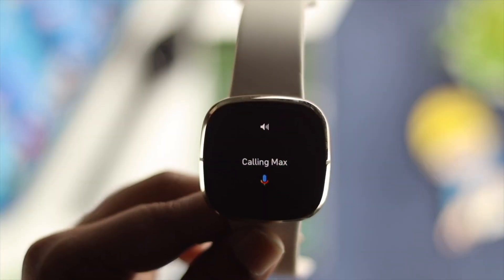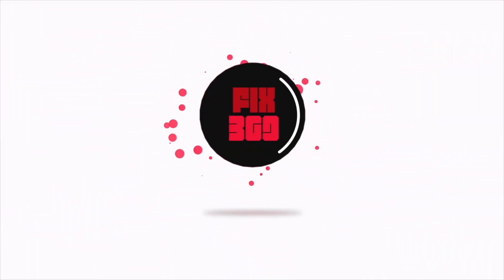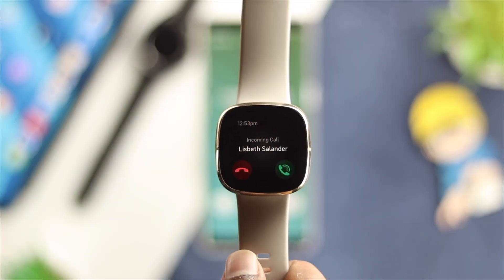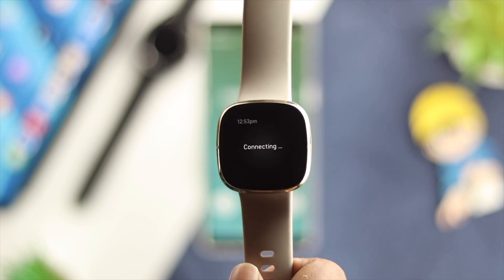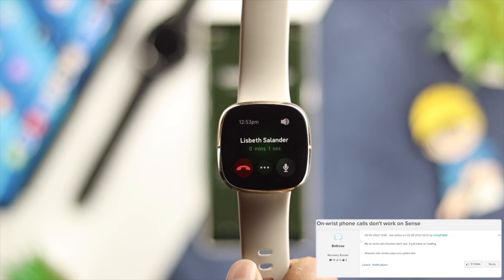Hello there! Today we will talk to you about how you can make or receive calls on a Fitbit Sense. Making or receiving a call is not complicated on a Fitbit Watch, but some users are having problems in terms of making and receiving calls on their Fitbit Watch.